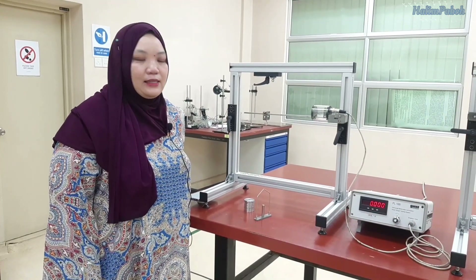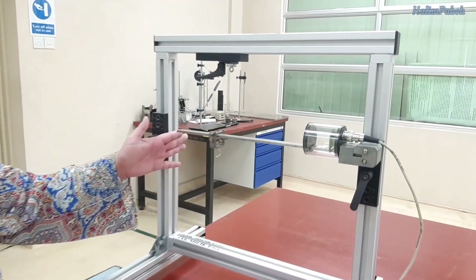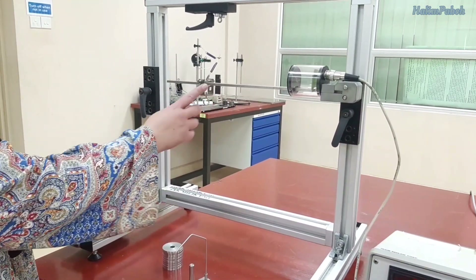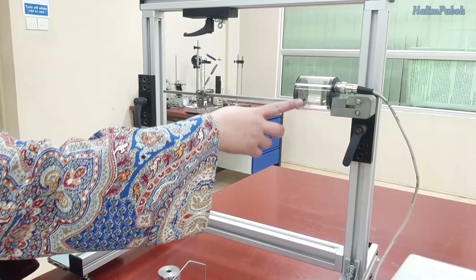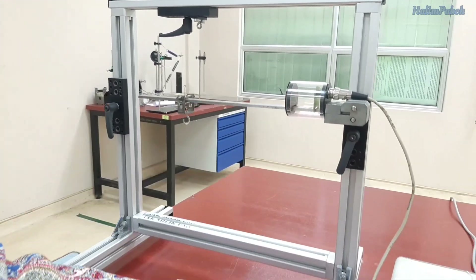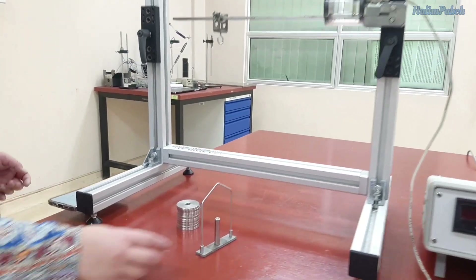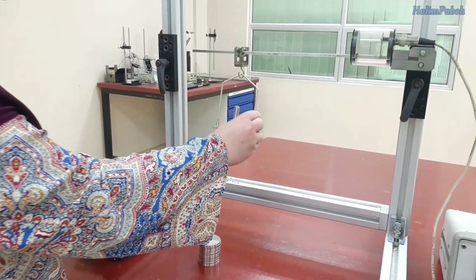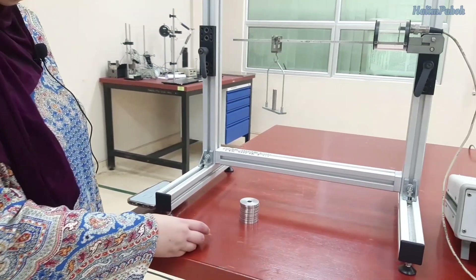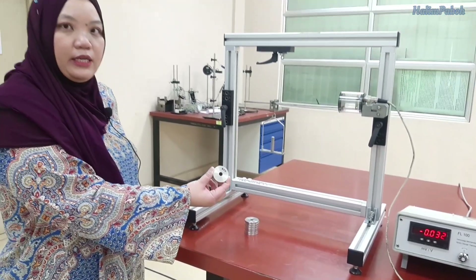The final experiment in this lab is the bending experiment. In the bending experiment we have a bending bar, with the measurement point connected 250 millimeters from the edge of the bar. Connect this part to the measuring amplifier and set it to zero. Then put the weight at this point and continue adding weight until we reach six Newton. Each of these weights is 0.5 Newton each.